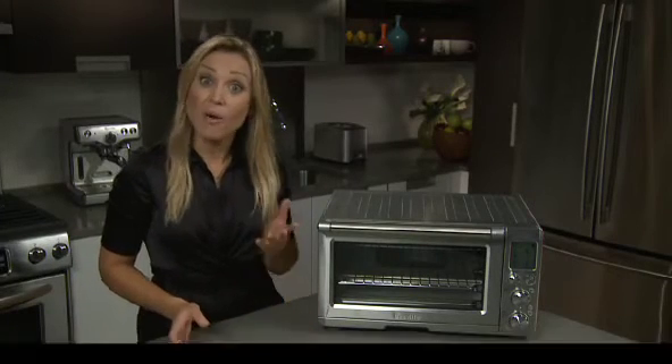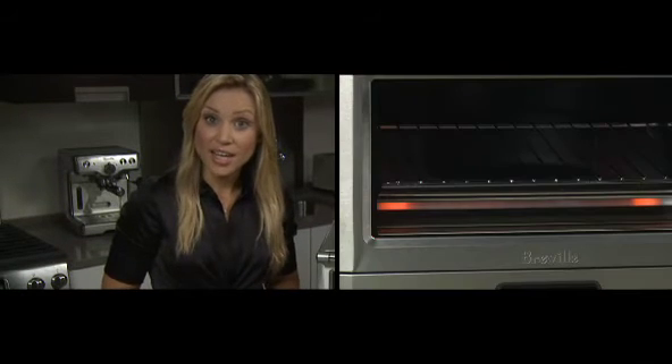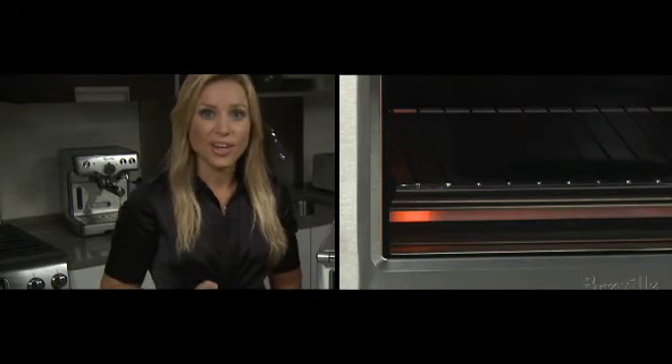Element IQ works much like a dimmer in your light, where you're putting the power up and down. Instead of the heating elements being fixed with the heat, you can actually put the power where it's needed most for that specific cooking task.